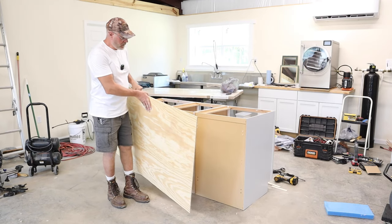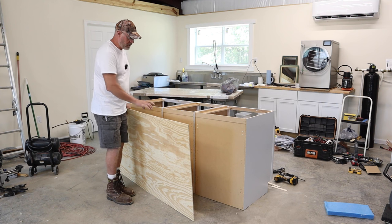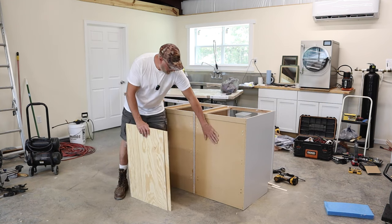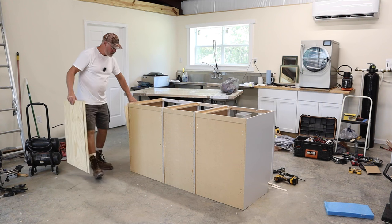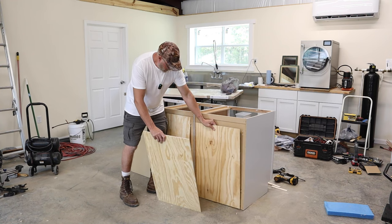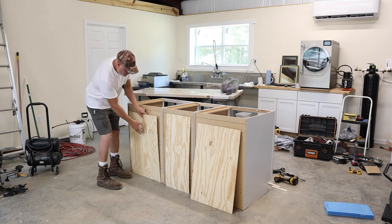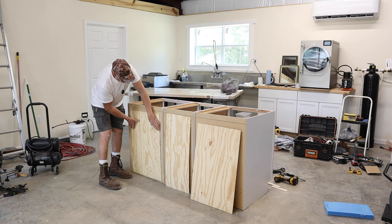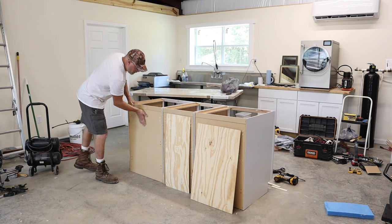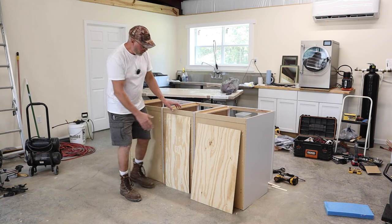I've got my backing sheet cut out. With the leftover pieces, I'm going to place one here, one here, and one in the middle. I'll use liquid nails to glue them to the back side. There's a quarter-inch step here — the backing sits a quarter-inch in from the outer surface — so these filler pieces will close that gap.